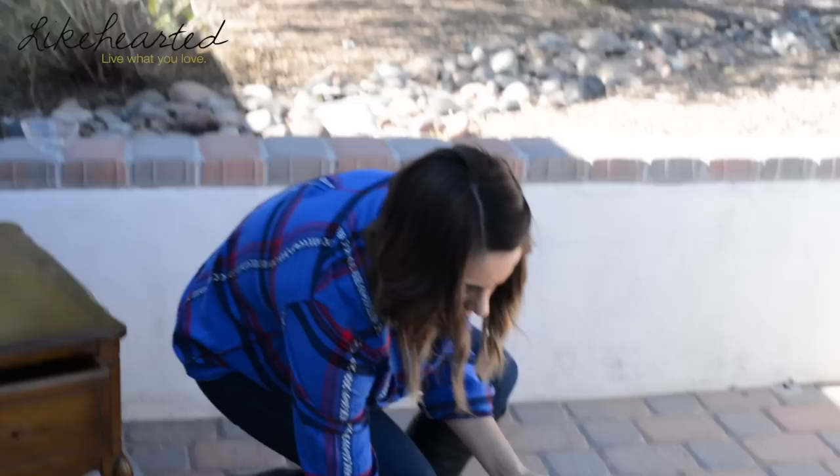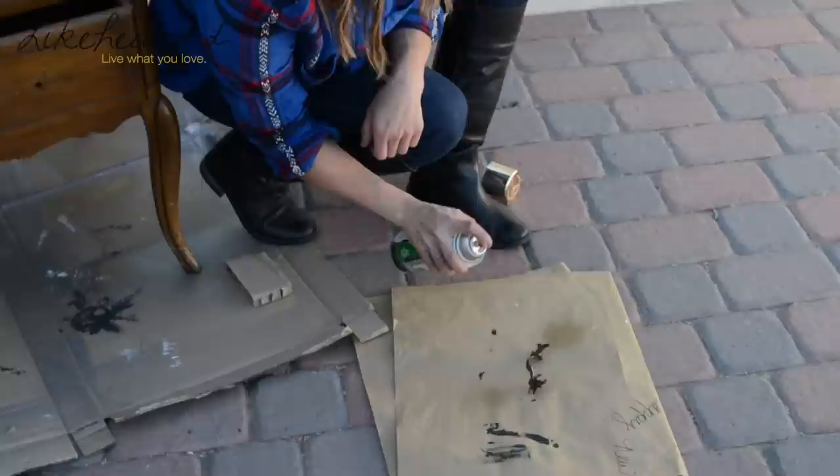To get started, I'm going to take the handles off this nightstand because I actually want to spray paint them gold. I'm just going to spray paint them gold to give an update to that kind of brass look.